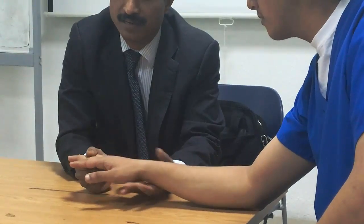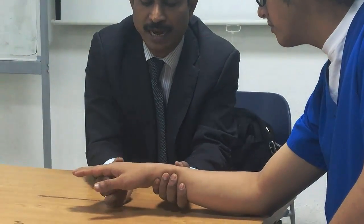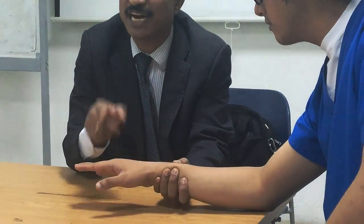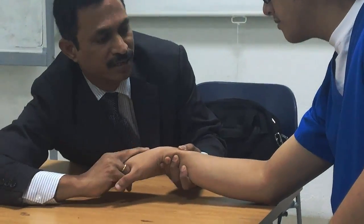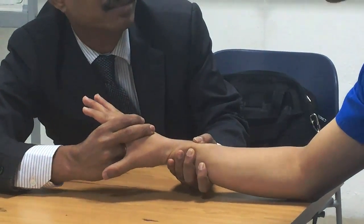Same way for extensor carpi radialis longus and brevis: the patient does extension toward the thumb side. Grade 3: please do it. Grade 4: resistance is given in the thumb-side direction — flexion and ulnar side. The patient extends toward the radial/thumb side while the therapist resists.